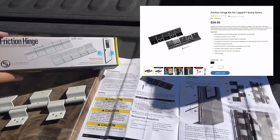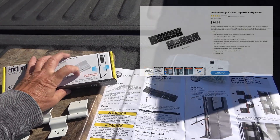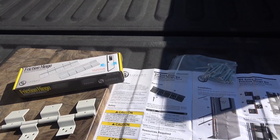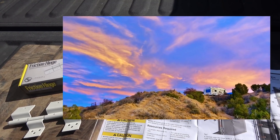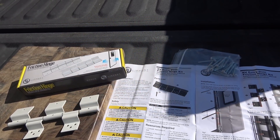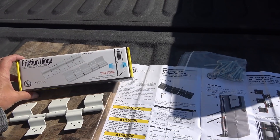I'd never really heard of these before. When I was looking through some of the products I'd like to review for Lippert, it was on my list mainly because it said it keeps the entry door open in winds up to 25 miles an hour. One thing I noticed in windy conditions, like down in the US Southwest, you'll get big gusts come through and it almost rips an arm off when it hits the door — can be really hard to open and close, and the thing flies back and slams into the Cougar sidewall. So I thought this might be worth installing.